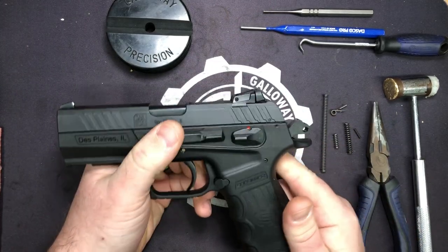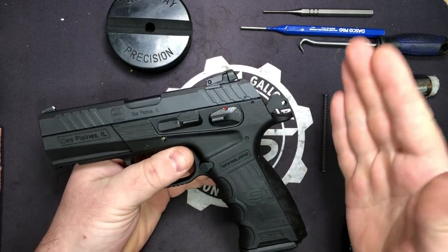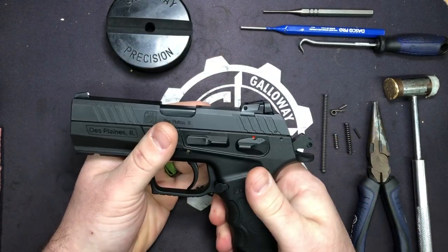If you have an original CM9 it'll also work in it. The biggest change between the CM9 and the CM9 Gen 2 was the changes to the grip — more ergonomic and better feel.